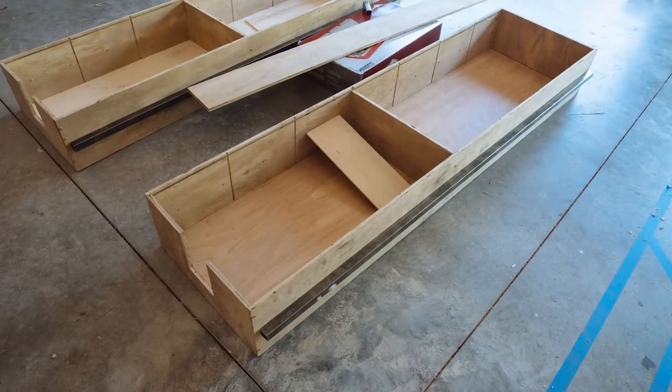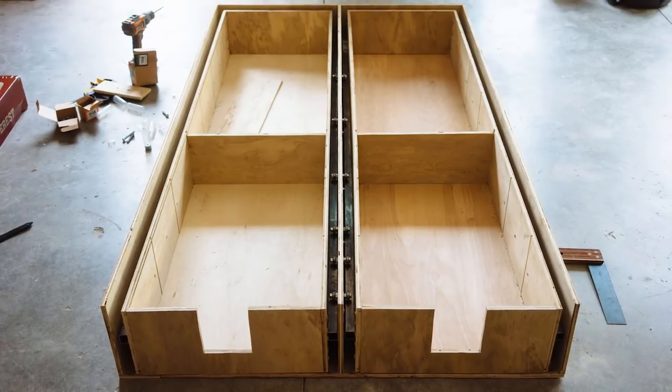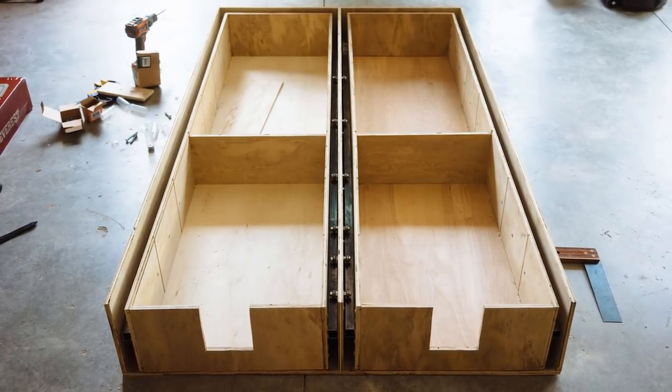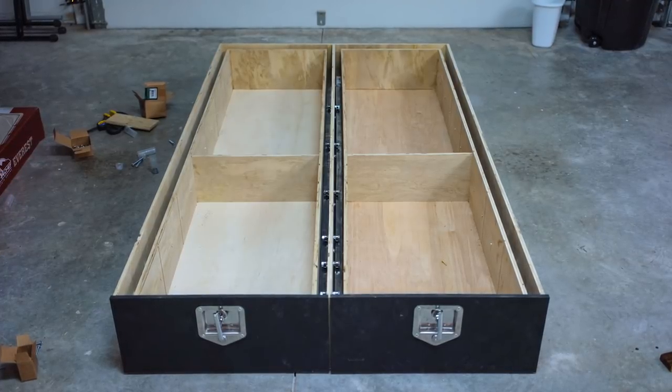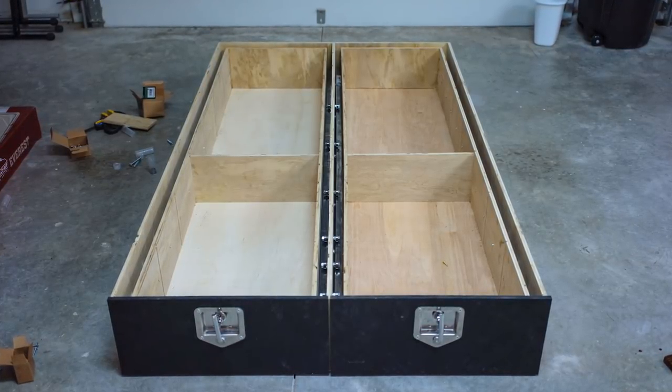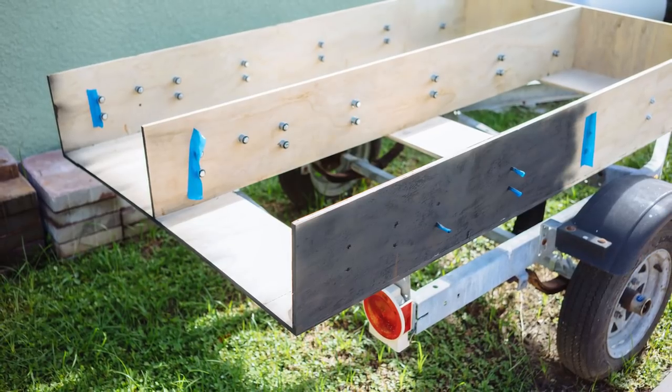Once our entire slider system was in place, we were able to install our drawers into the frame. Once we saw that everything was looking right, we went back in and installed the drawer faces and latches. By waiting until this step in the process, we were able to ensure that the drawer faces were lining up perfectly with each other and our drawer frame. We also painted the visible portions of our drawer system just to show we care — a little.